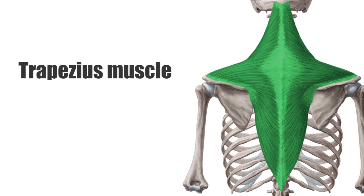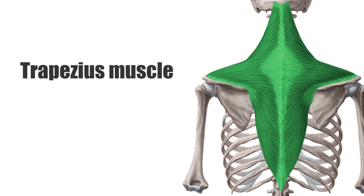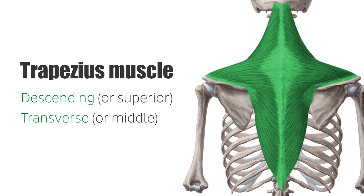The trapezius muscle is a triangular, flat muscle of the shoulder girdle and is divided into three parts: the descending or superior part, the transverse or middle part, and the ascending or inferior part.